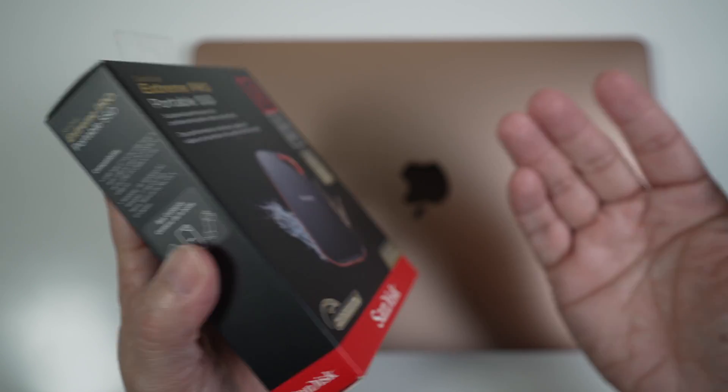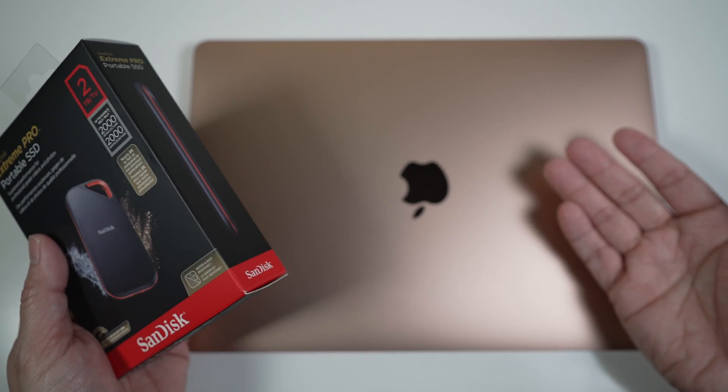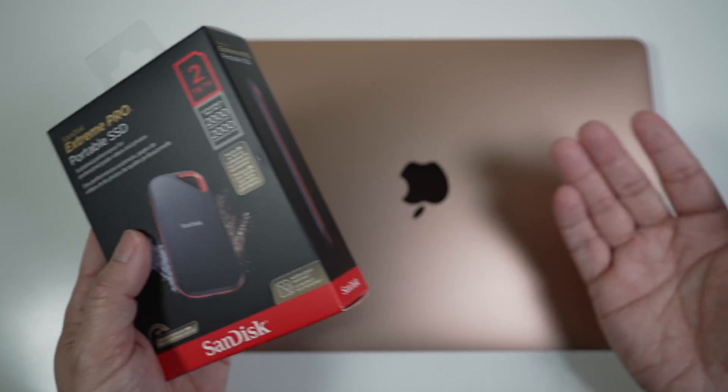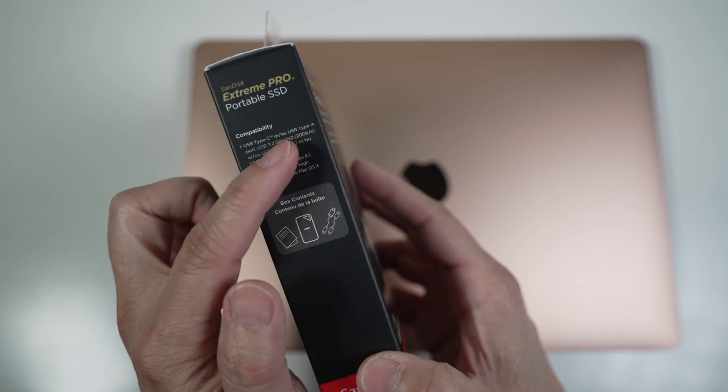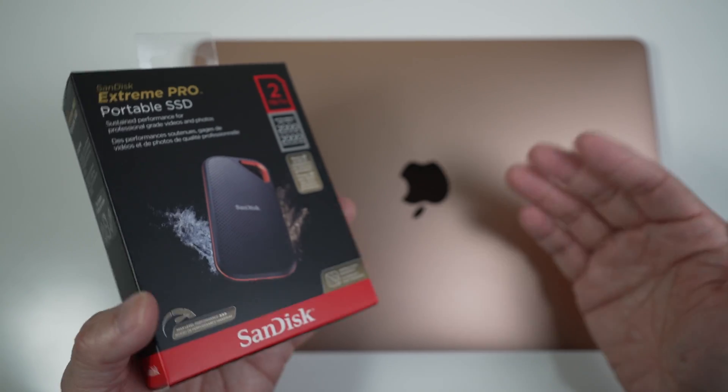Faster is always better, but what I've found is none of our computers and laptops at home — including the new M1 MacBooks — can take advantage of this fast USB 3.2 Gen 2x2 transfer rate. Keep watching to see what speed I can get with this fast SSD and my recommendations.